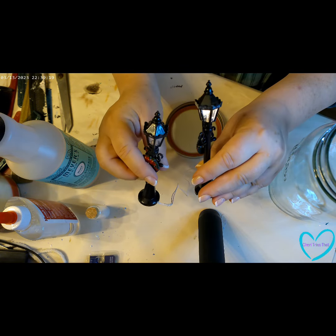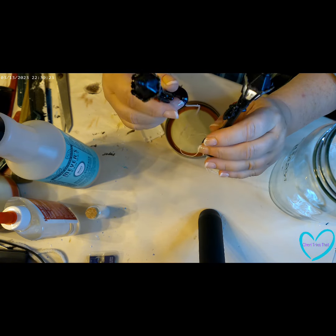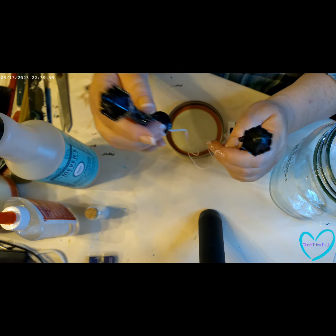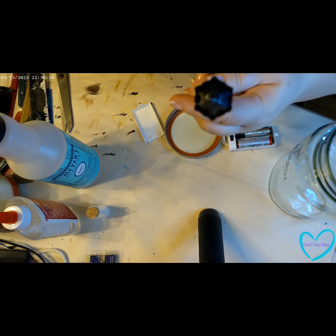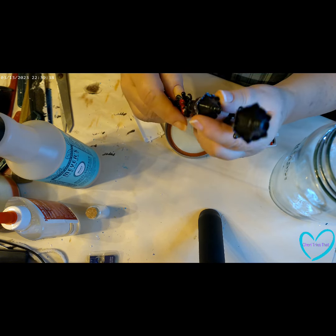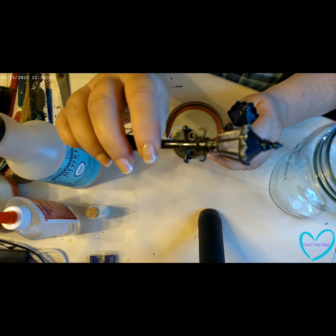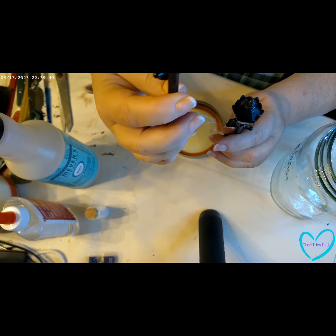It looks like one is working and one is not, so maybe that's making the decision for me. Actually if you look into it, there does look like there's a little light in there — but I believe what has happened is that on this one the bulb has broken off and slipped down inside.